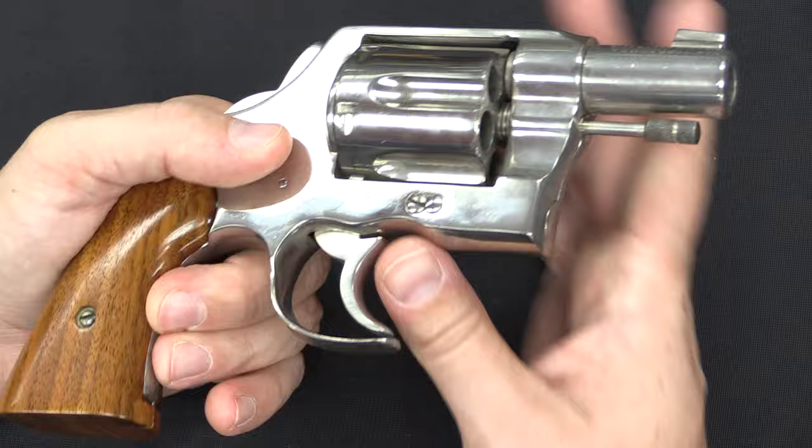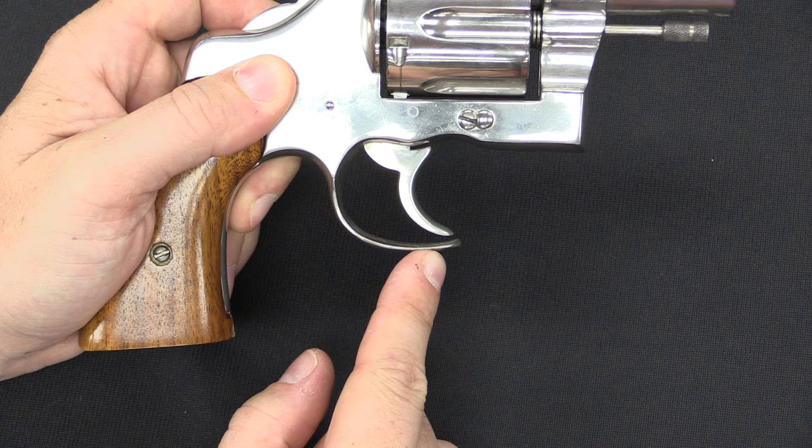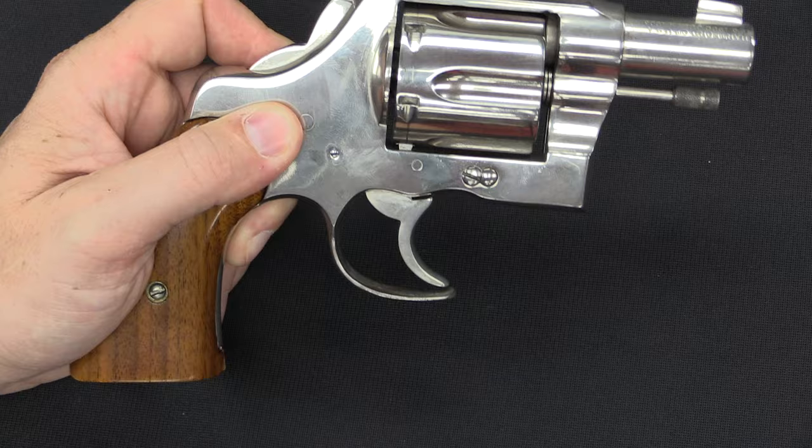When he did that, the front of the trigger guard is smoothed off, rounded out — it's not left as a sharp edge. And it's generally cut so that it's even with the front of the trigger. So it still, I suppose, does some job protecting the trigger from being pulled. But again, in today's world that ain't going to fly.